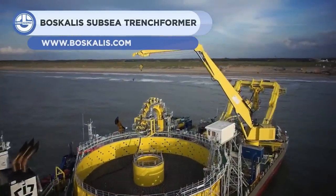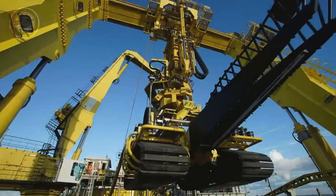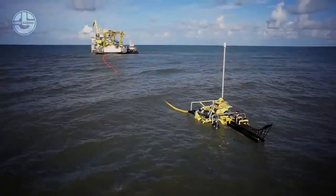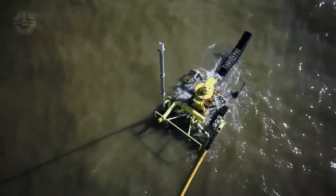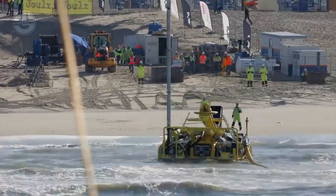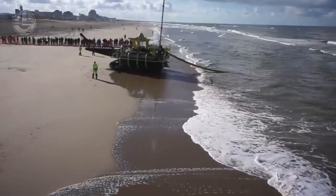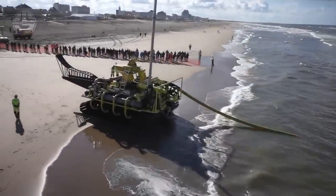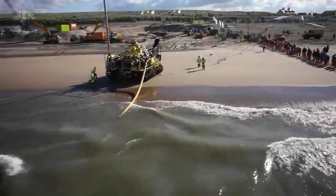Next, we have the Boscales subsea transformer. It is a multi-purpose trencher developed by VBMS and Boscales for the installation of power cables in intertidal areas and shallow and deep water. A ship is used to deploy it underwater. Its tracked undercarriage enables it to run on the seabed with low ground pressure, making it perfect for a wide range of soils and cable types. Depending on the soil conditions, the subsea trench former is fitted with either a jet sword, chain cutter, or disc cutter. It can simultaneously create a trench and lay cable. Its built-in depressor ensures the cable is buried at the required depth.